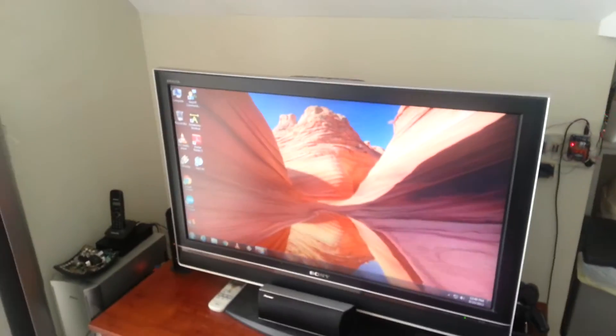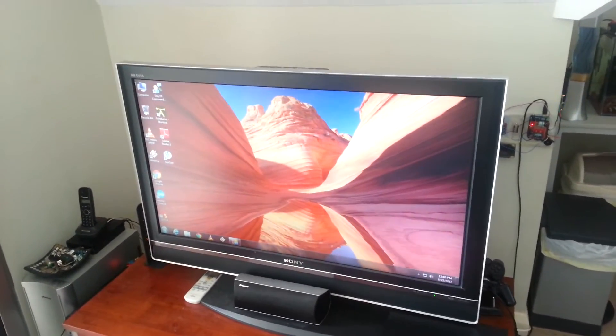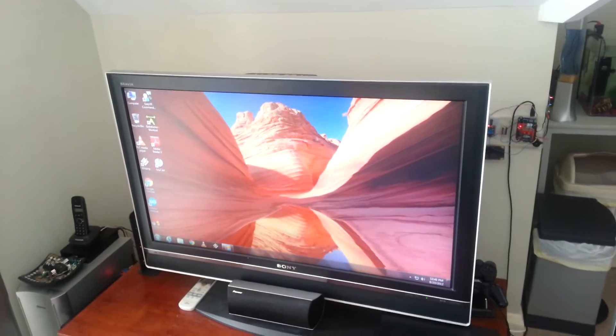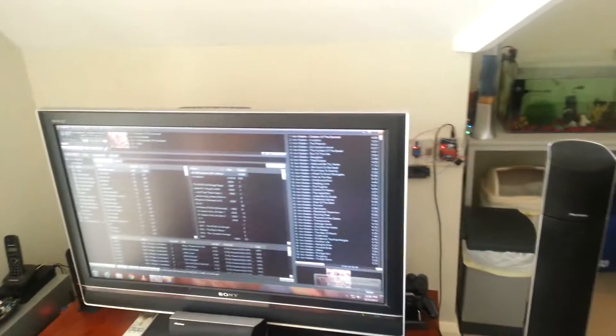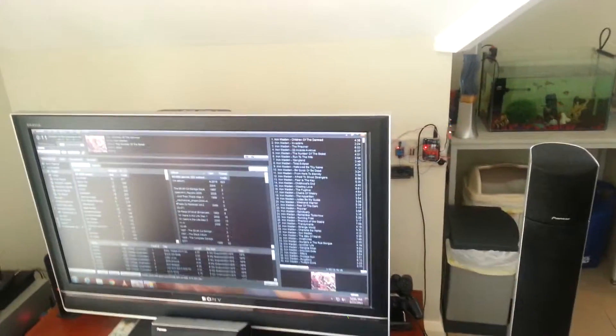Sometimes it takes more than one attempt. What's going to happen now is it will send using the 802.15.4 radio to the computer to load the playlist I've defined under the command "Master of Puppets."